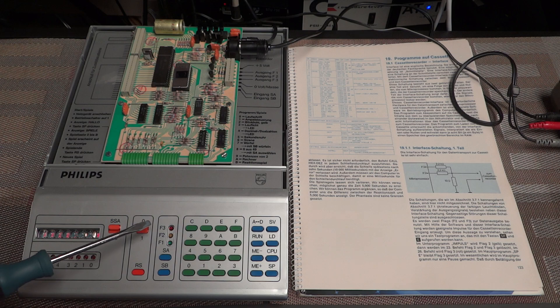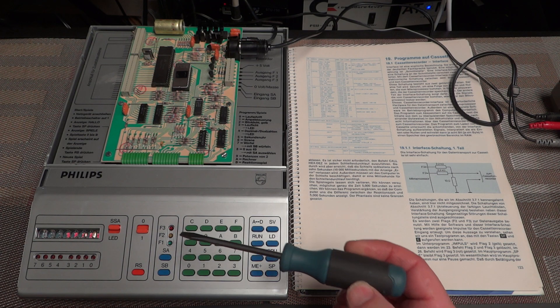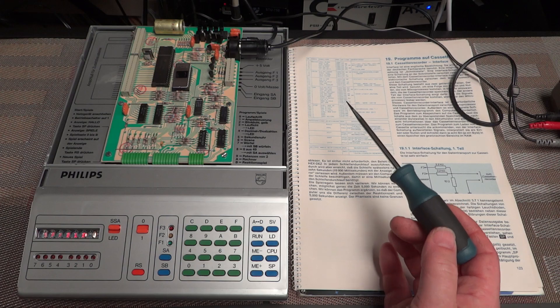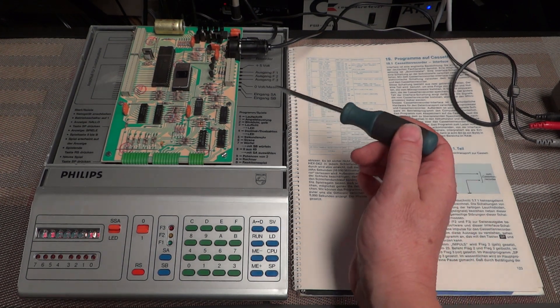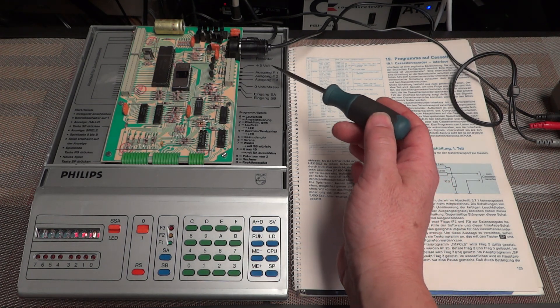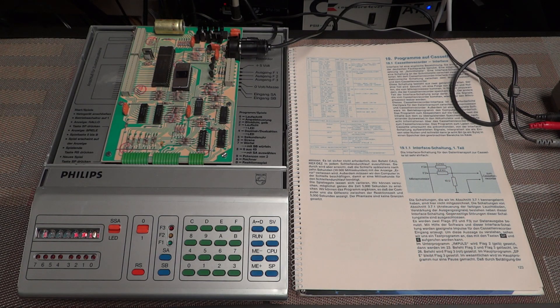By setting those flags with machine instructions, the cassette interface firmware creates the tones required to encode zeros and ones in the audible spectrum. These three flags — F1, F2, F3 — are also the only outputs the machine has. It has three digital outputs and only two digital inputs: SA and SB, which are also available as buttons for experiments. Those very same outputs and inputs are used by the cassette interface. The machine actually generates the audio fully in software, unlike other machines — for example, the Busch Microtronic — which has an oscillator generating tone frequencies for zero and one.